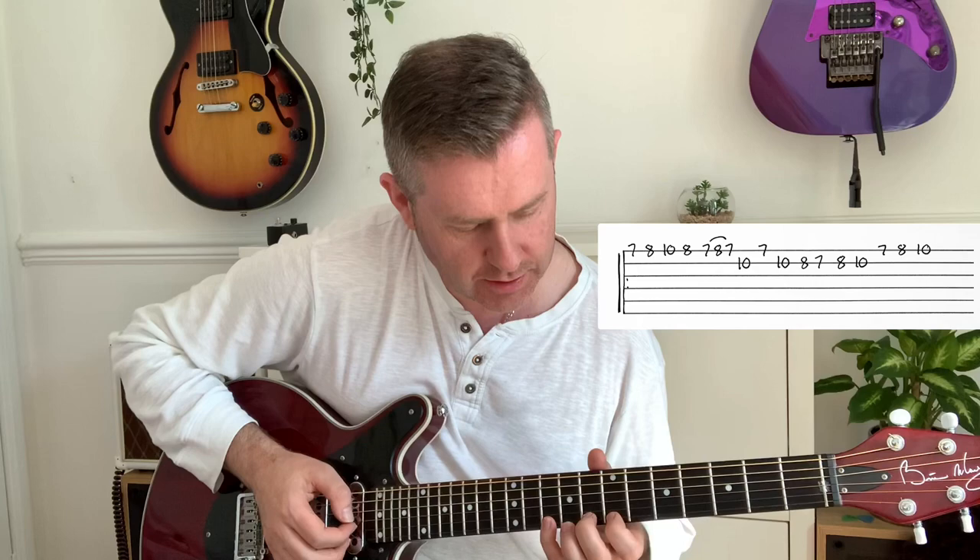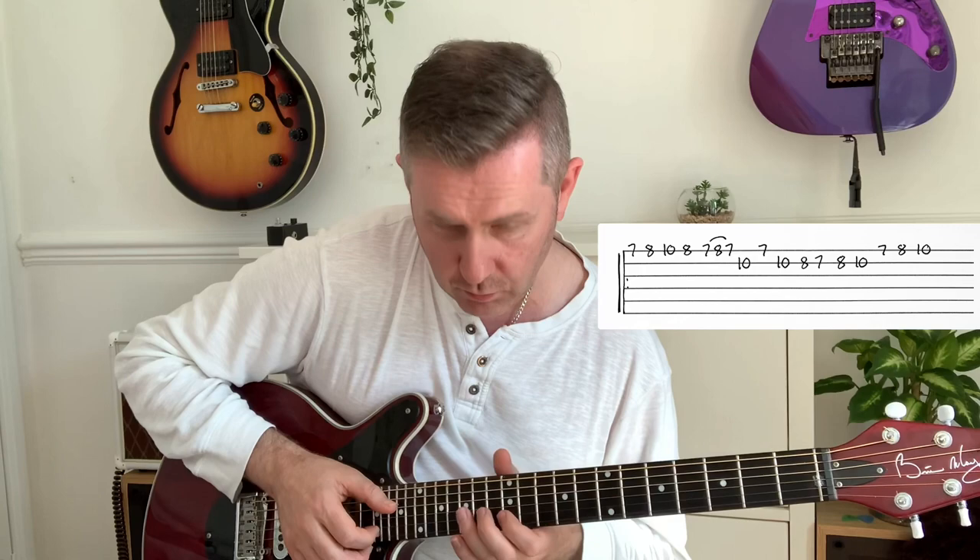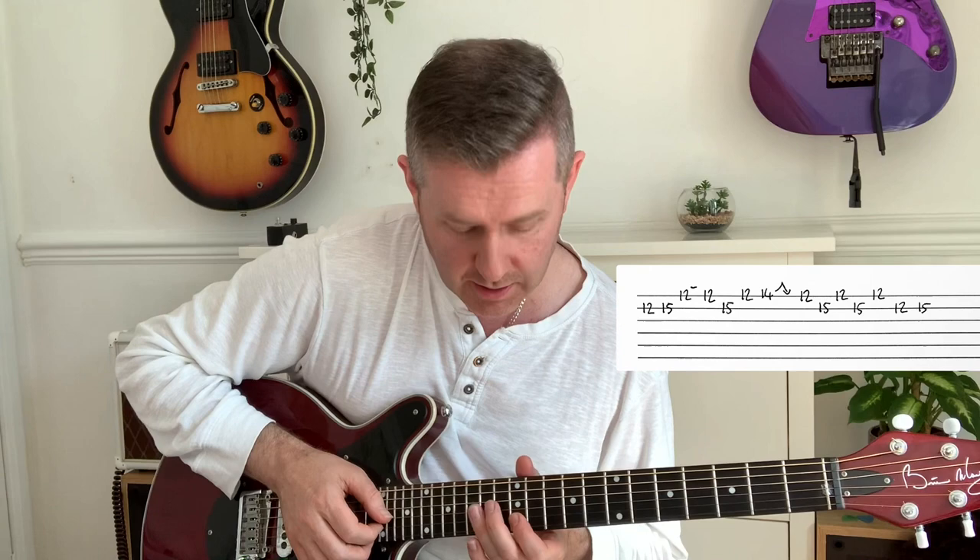I'm going to use the guitar tab here because when you're explaining guitar solos it's very much like being a bingo caller. I'm working in the scale of E minor, if that helps. The first section is in that scale shape — starting off on the seventh fret: seven, eight, ten. That's your first line, then we switch up to this E minor shape on the twelfth fret, so the scale shape is kind of following that.